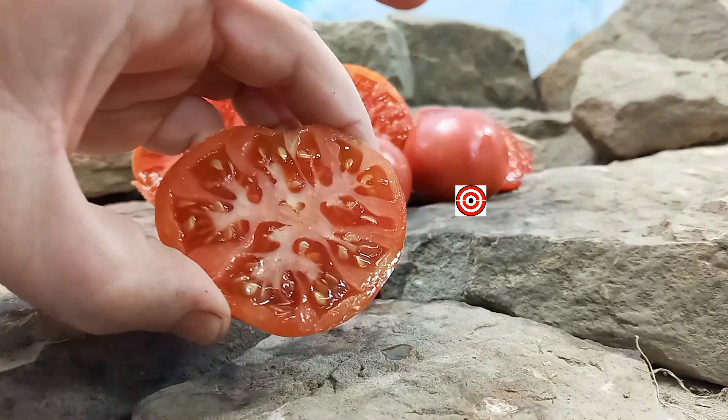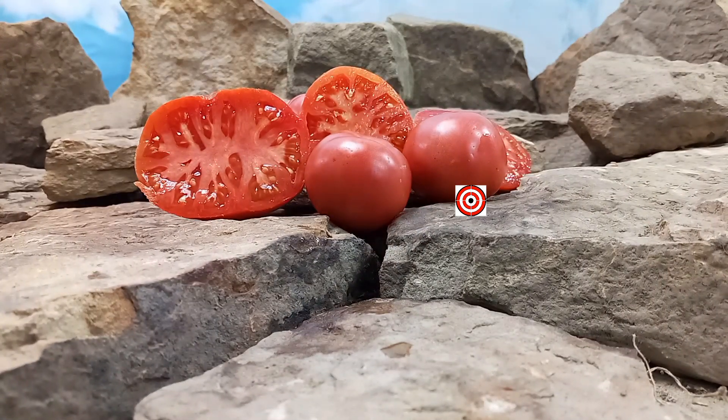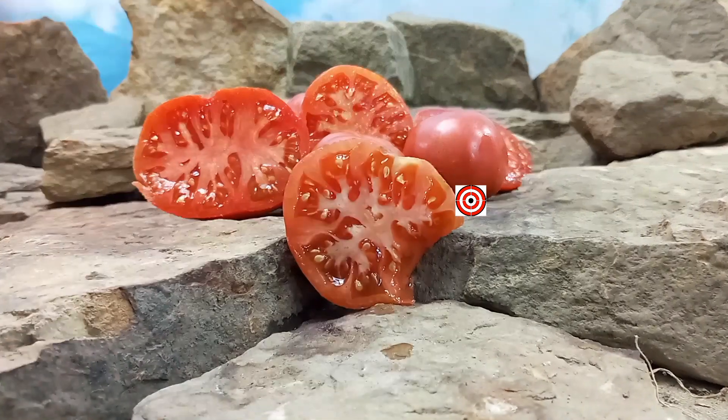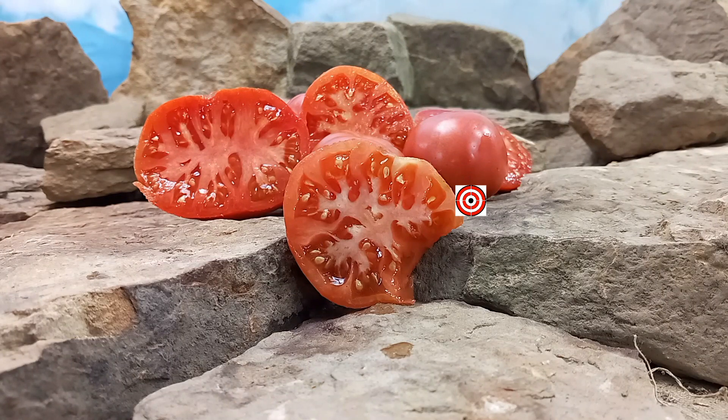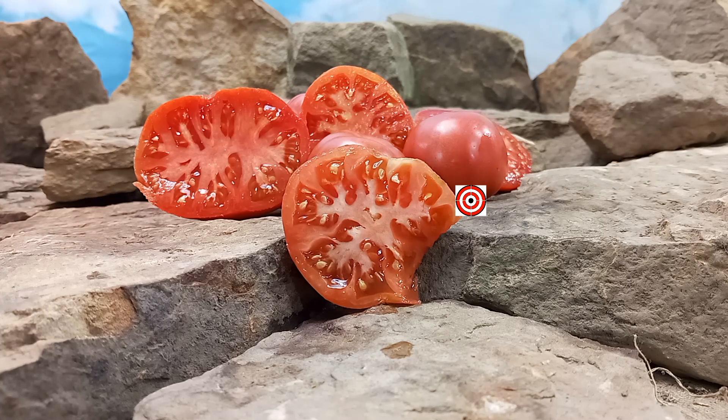Let's give it a try and see what these flavors are like. Juicy and sweet with some tanginess to it too — just a little bit of a touch of it, not overly tangy. But if you like a tangy tomato this would be one for you. It's a nice blend of sweetness and tanginess.